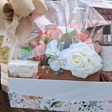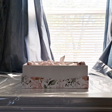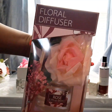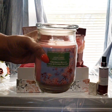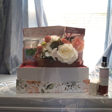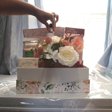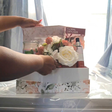Anyway, this basket turned out so pretty, and I will try to put in a clip of the video as well so you can see it. Thank you!